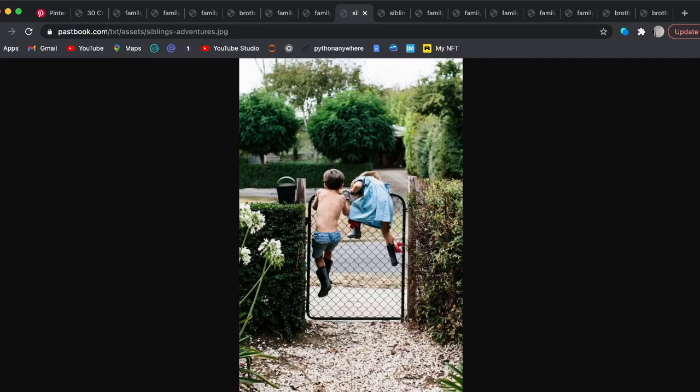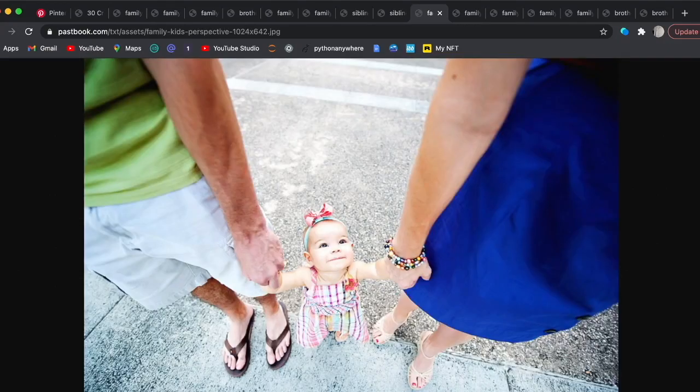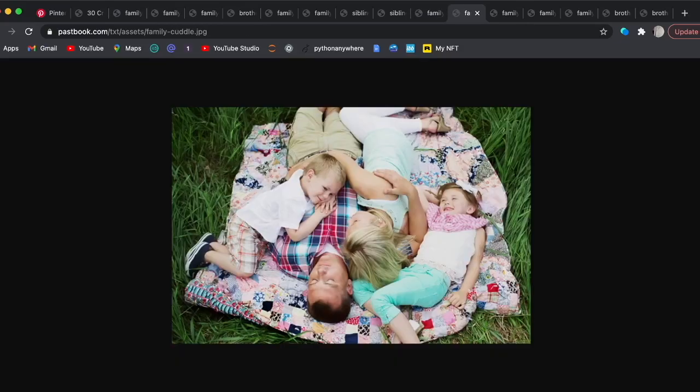Yeah, this is great. A big thing is the lighting and editing, so either hire someone to edit the photos or watch some videos on that. These are good — all you need is a blanket and a flashlight for that one.